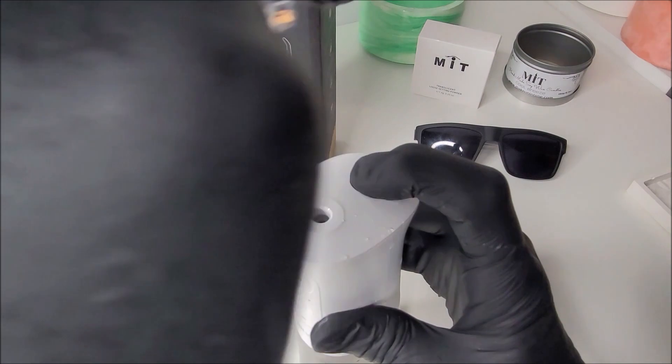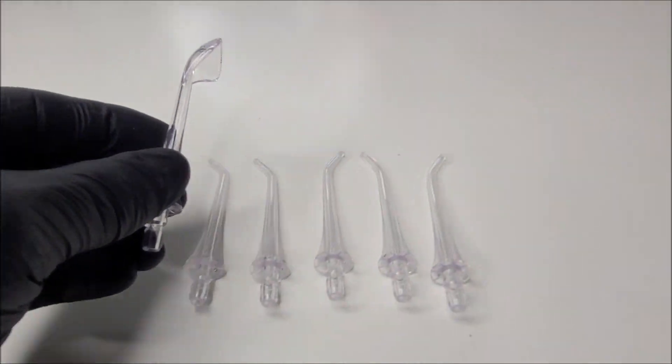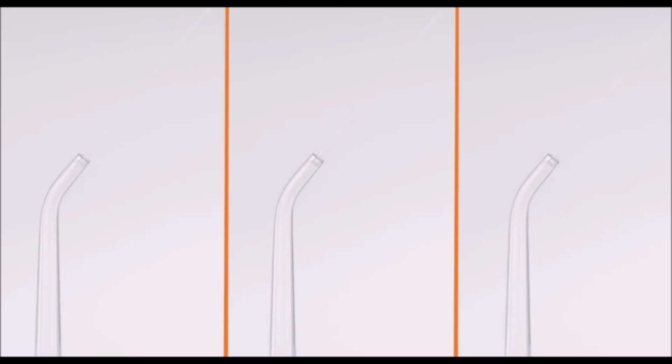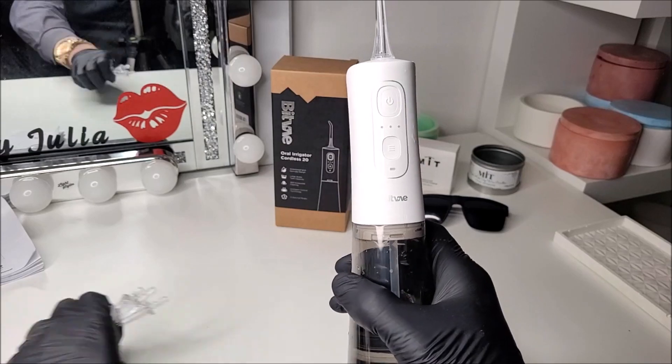We swapped out the standard nozzle and changed it for the tongue cleaner. The water flosser does a lot of the work here, with the tongue cleaner providing an added aid in cleaning your tongue rather than using those little scrapers you find in a pound shop. It's good that they've included this. One thing I do wish is that it came with a nozzle cleaner to wash the tips out, but it's not a big deal — most of the time I just spray water from the faucet and flush it through the nozzle.